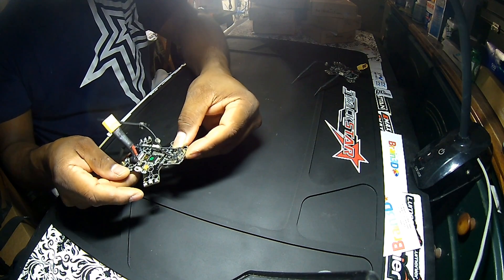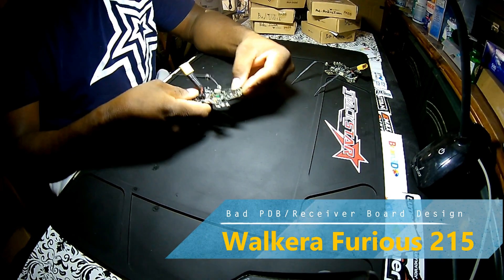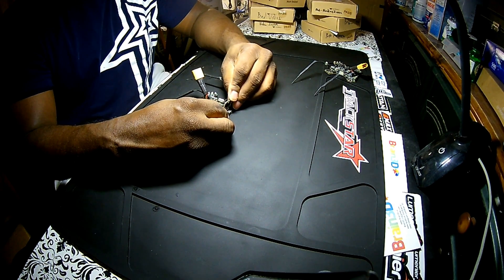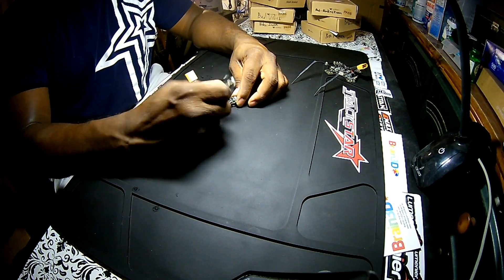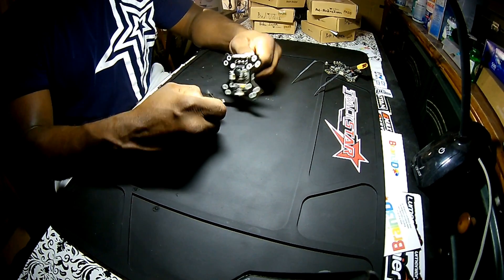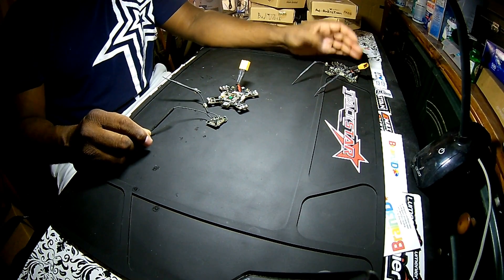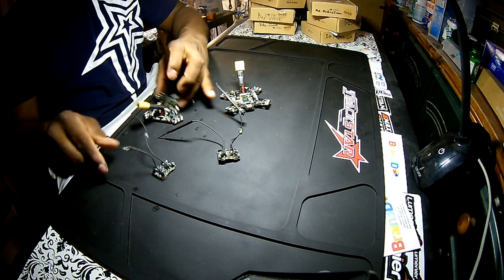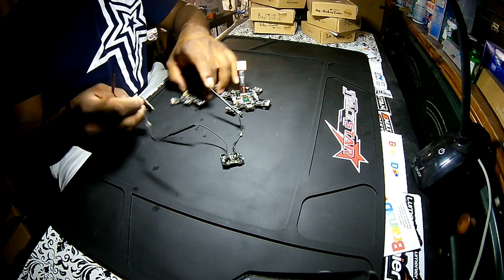I didn't realize what was going on until about the third board. There's one on the drone you just saw that has the same issue. I wish that on their next redesign they would not integrate the receiver on top of the PDB board — it's causing a lot of problems. These boards are really fragile and really expensive. I've probably spent about $500 on boards. I love the drone, but this receiver board design is really bad.